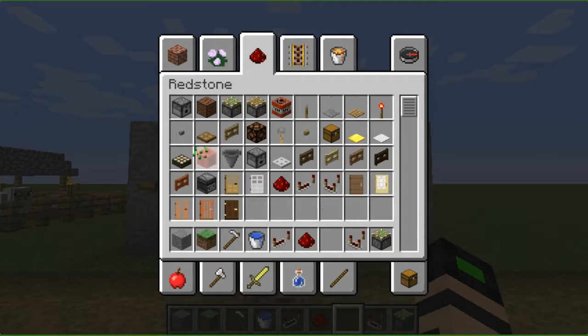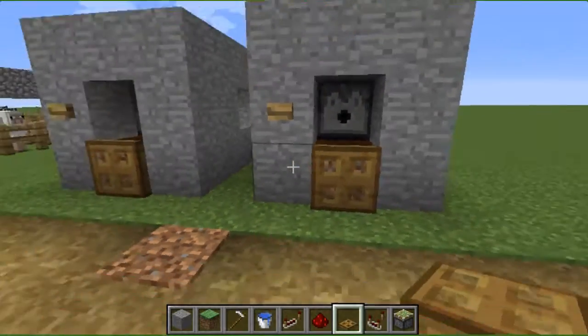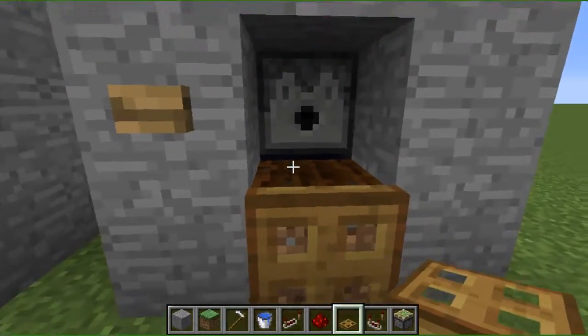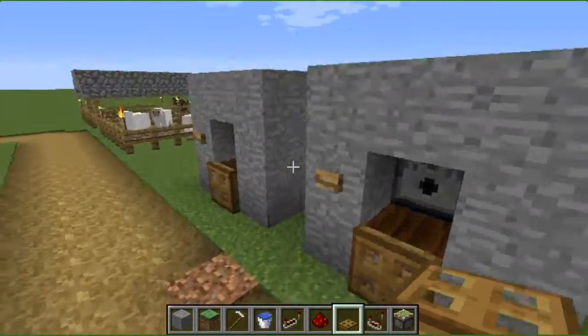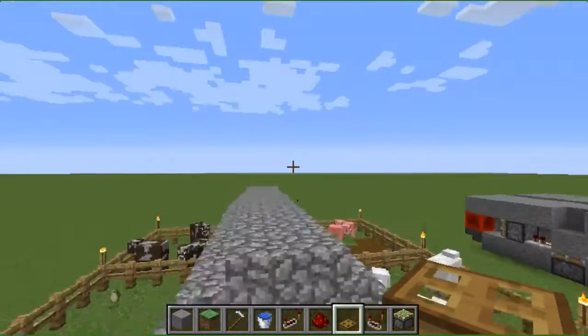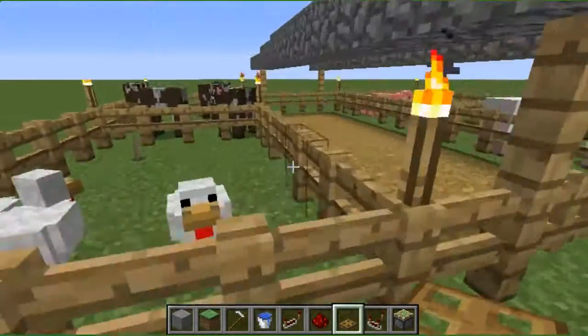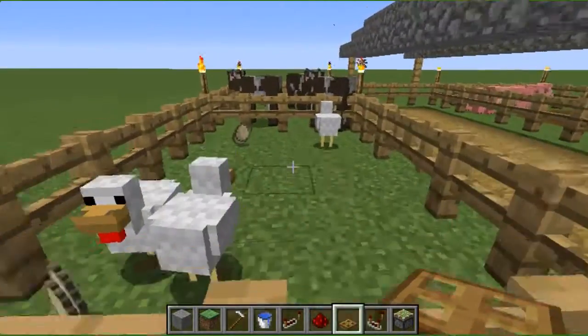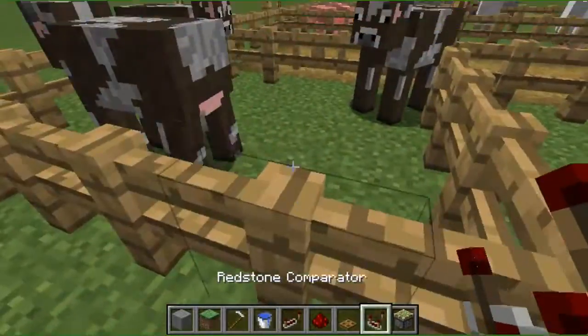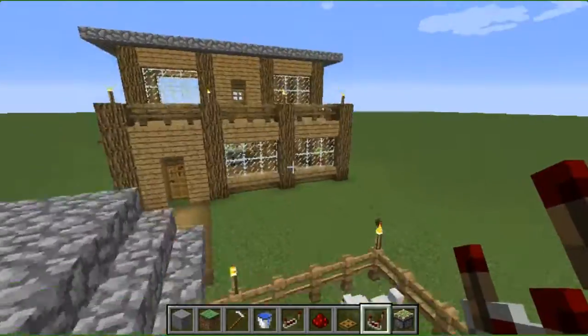Just to make it a little bit better, take a trapdoor and put it on the front. So yeah, you can just grow your wheat. This is the farm I made. I'm also going to do an automatic cow farm that will give you a lot of meat.